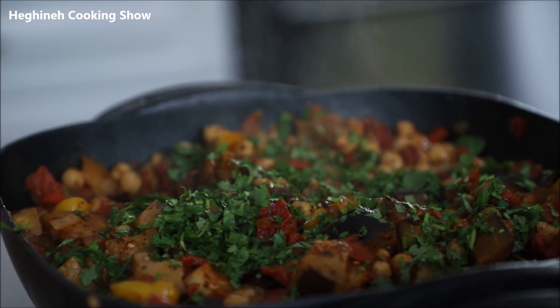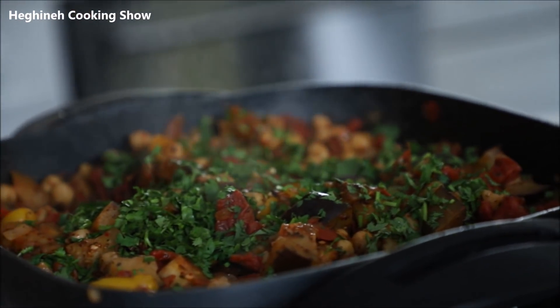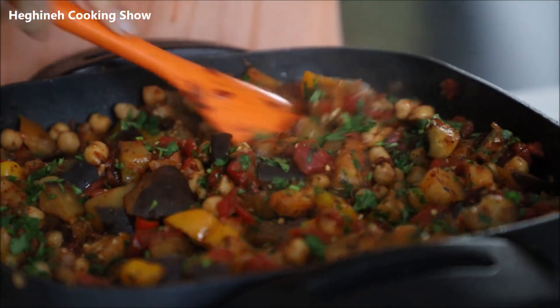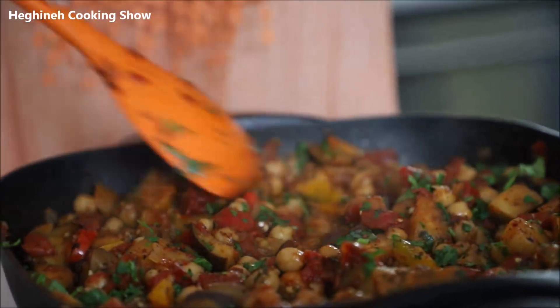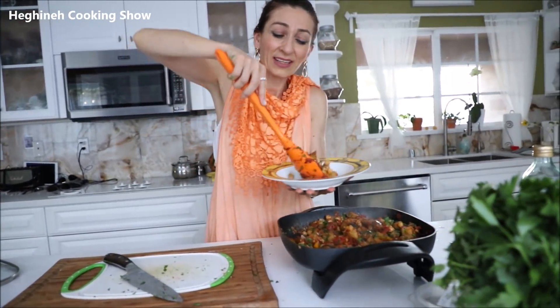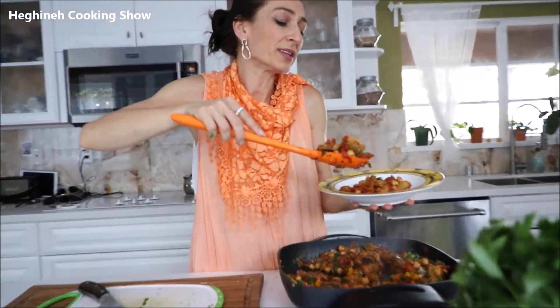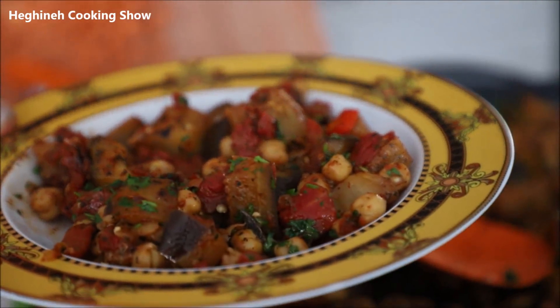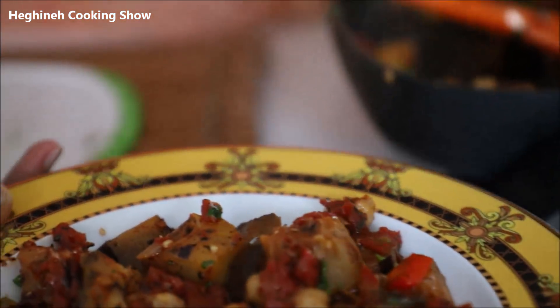This looks and smells amazing! Last stir — I would say let it set for about five to ten minutes before you serve it, but if you're very hungry, don't wait — serve yourself immediately. I'll put down very quick and easy directions and the recipe on my blog at Helena.com. Check it out and let me know how you liked it! If you like a more soupy consistency, feel free to add some vegetable broth. It's your dish — make it the way you like it.